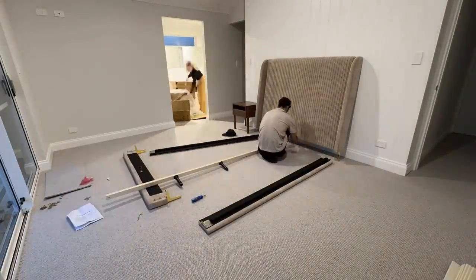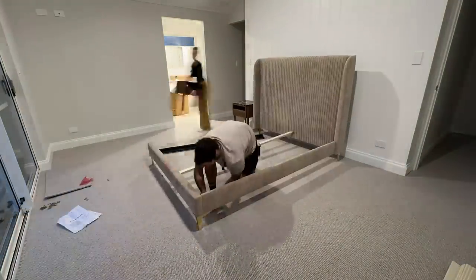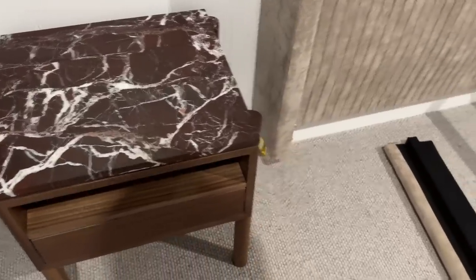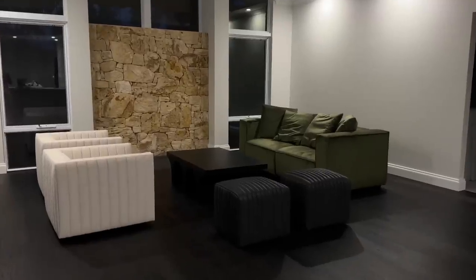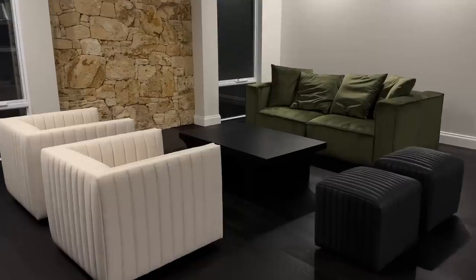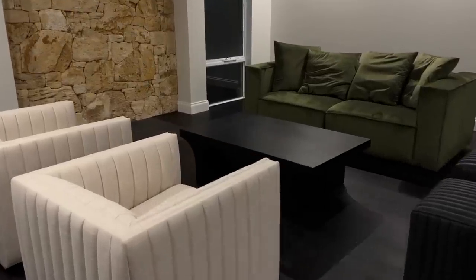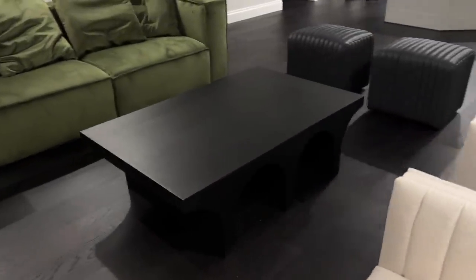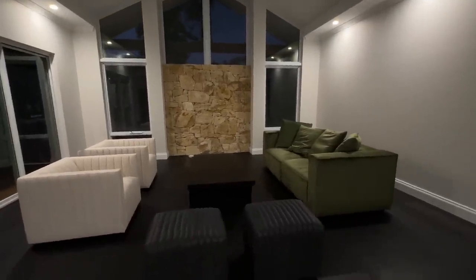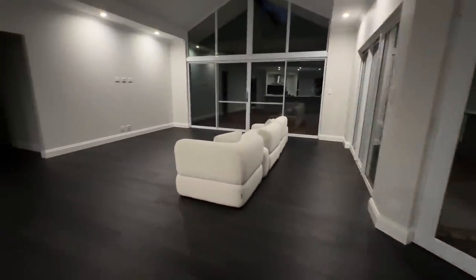Our bed was also missing a part, which is a nightmare, so we've been sleeping on the floor for the past few weeks. Our beautiful side tables are the highlight of this room — absolutely love them. It's like a walnut wood with marble on top, which is very fancy for us; we've never had fancy bedside tables before. The dining table kind of just blends in with the room — it's not really a feature piece. We'll probably get a rug for this area because it feels really bare.